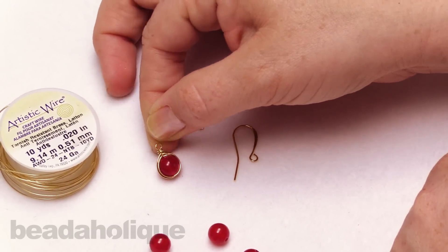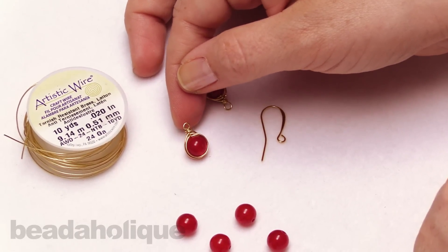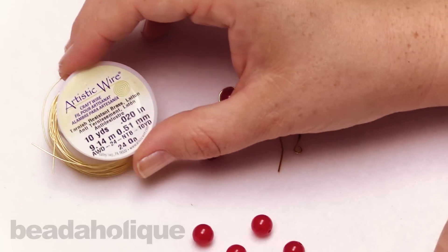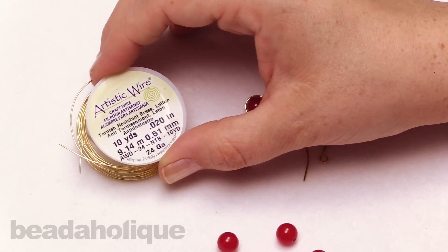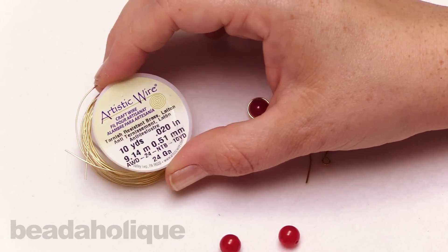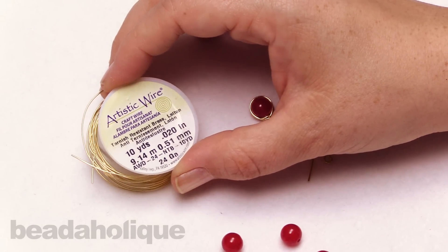This is a little bit more basic than the other version, so this is a great way to get started with that herringbone. For this I'm going to be using a 24 gauge artistic wire. Artistic wire is great when you're learning - it is a craft wire, and once you feel confident you can move up to the sterling silver, the silver filled, or the gold filled.